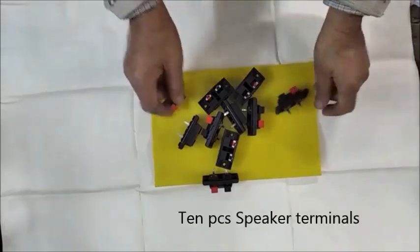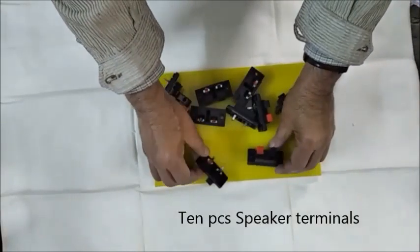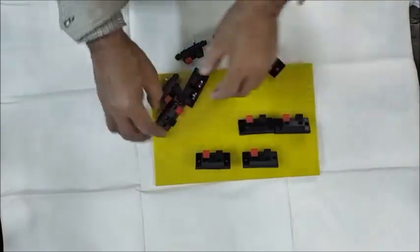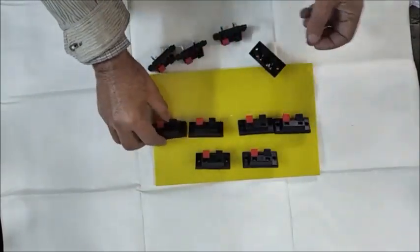Here we have 10 pieces of red and black spring type speaker terminals. This is the way we need to arrange the speaker terminals.